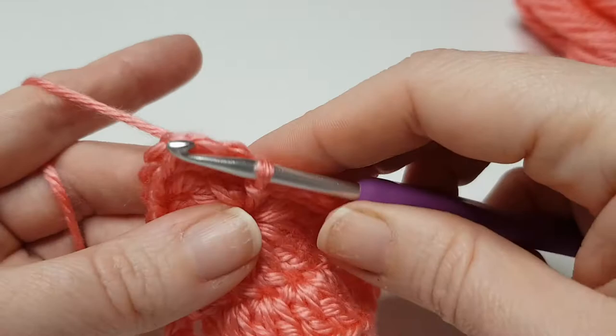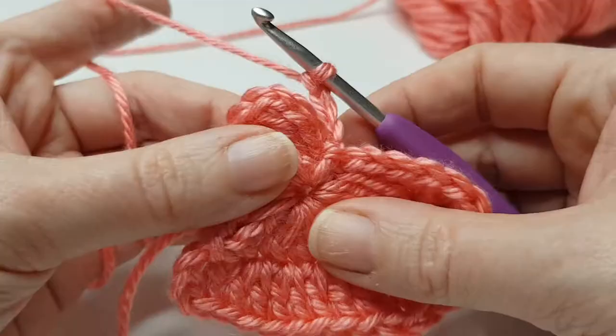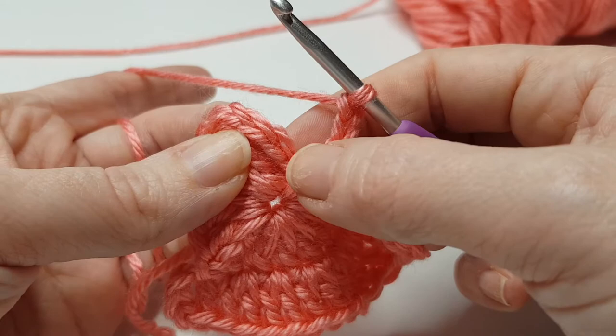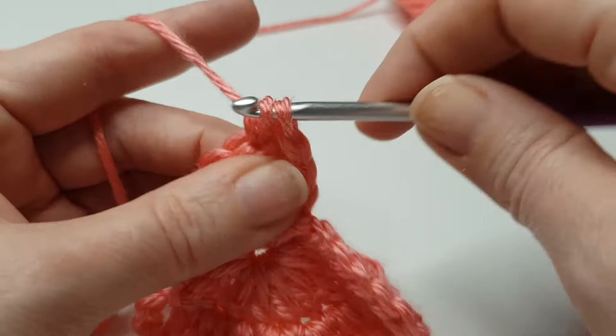Next we're going to chain four — pull your work down because you want this to be quite tight — one, two, three, four. Once you've chained four, again like we did on the other side, find the fourth chain on this side: one, two, three, four. And we're just going to treble crochet into that stitch.